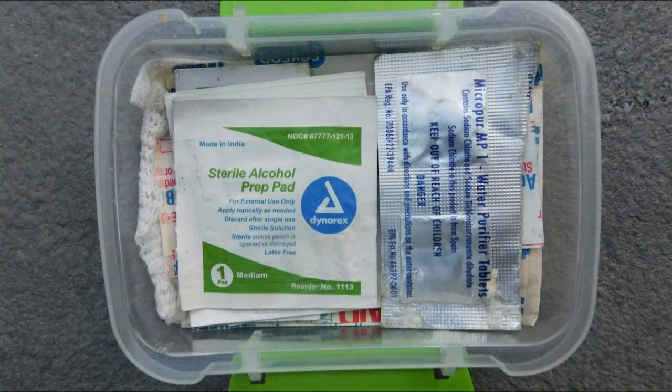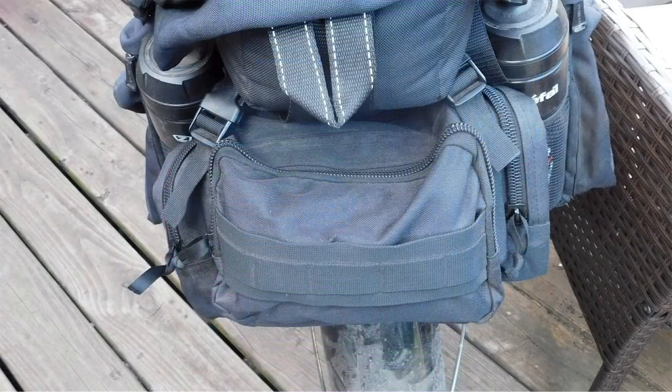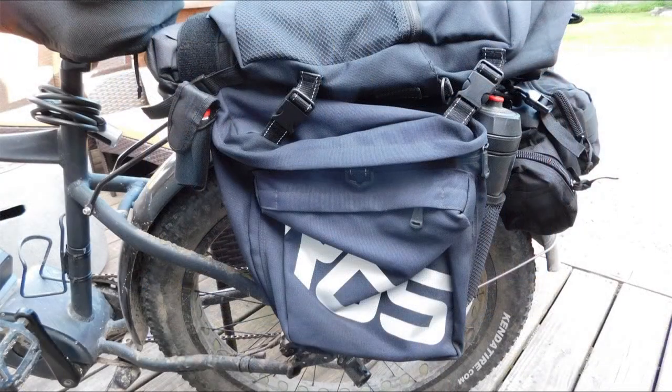The bottom of the box is filled with alcohol prep pads, bandages, and tape, some water purification tabs, and a non-lubricated condom — which can hold a good deal of water in a pinch. So that's just the stuff we hopefully won't even need to use. Now let's fill up the bags with some camping gear.